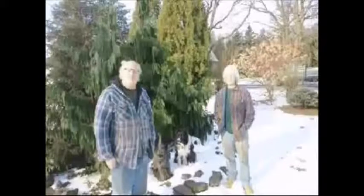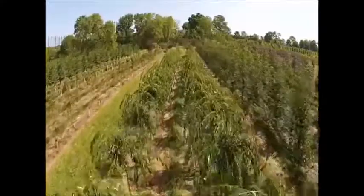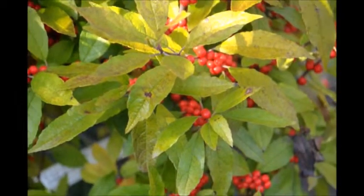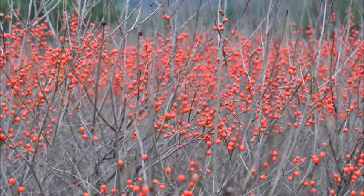We've been growing trees for 35 years and one thing we know for certain is that we never know what tree job we're going to do next. In this video you'll learn an important tip on planting the native winterberry holly, which is a great berry producer and is very attractive to birds and wildlife.